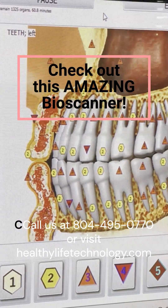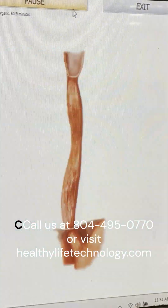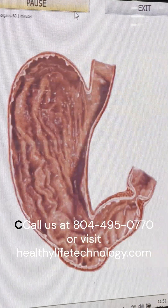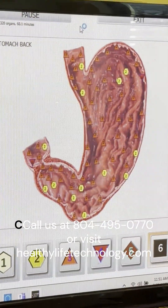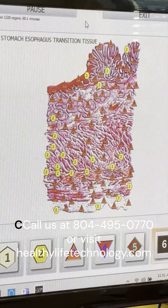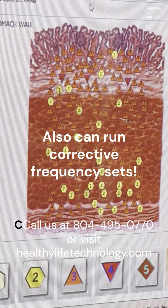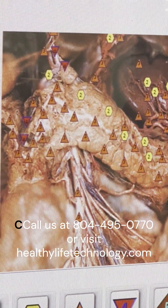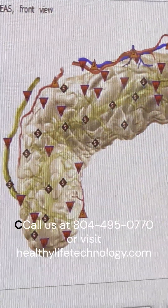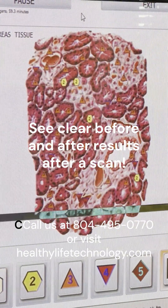Looking at the bioscanner — this is basically rating everything in the entire body: every cell, every joint, every ligament, every vertebrae. You can see it's going to give you three-dimensional imaging. It's not like a score for the whole organ; it rates every part from all different angles, inside and outside, on a scale of one to six — one being most optimal, six being least optimal.